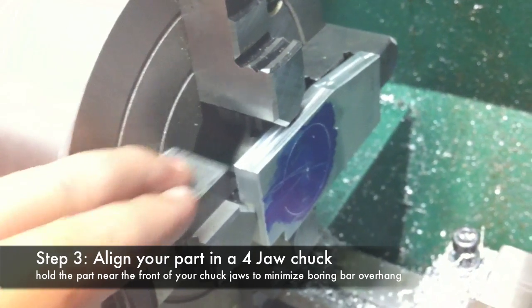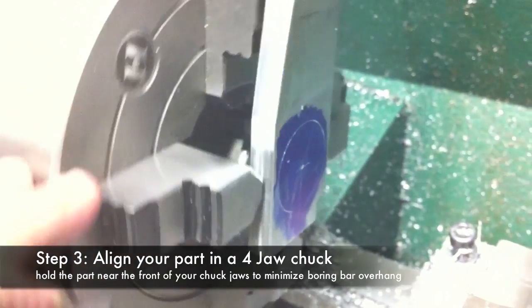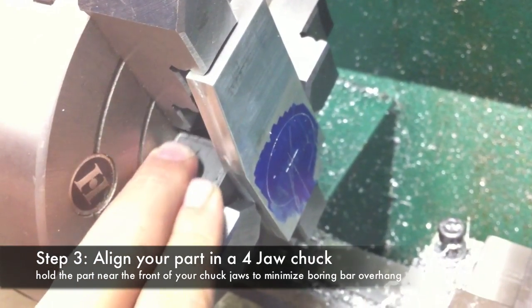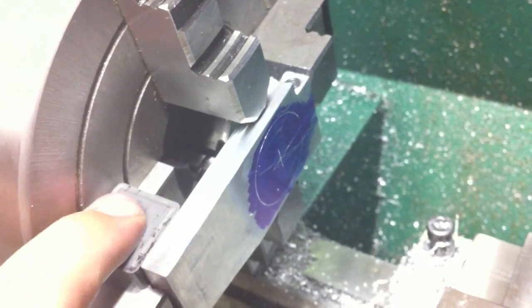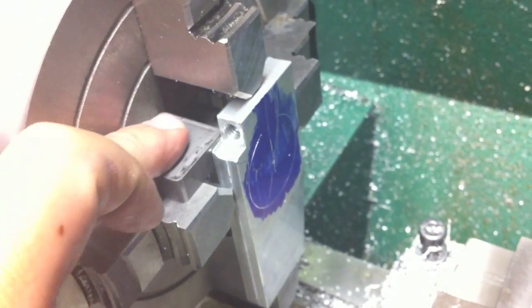The next step is to secure the part in a four-jaw chuck. I used a one-inch carbide insert to make sure the part was held in the four-jaw chuck perfectly parallel to the face of the chuck and perpendicular to the hole that I needed to bore to fit over the tailstock.